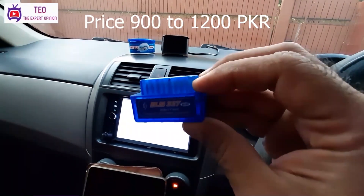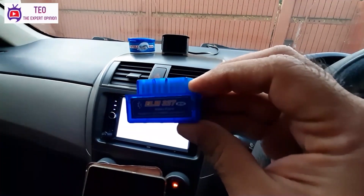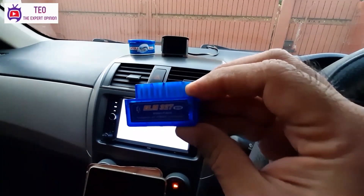First of all, I will give you a detailed review of this device. If you haven't subscribed to our channel, please subscribe and click on the bell icon so that you can see the latest videos. And if you have any feedback, please leave it in the comment section.